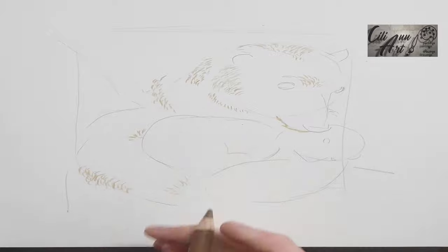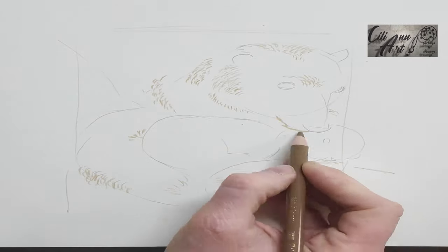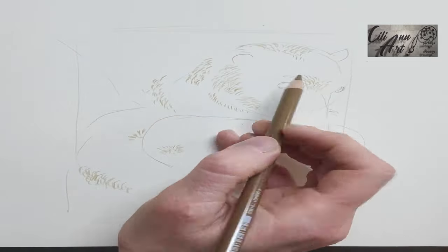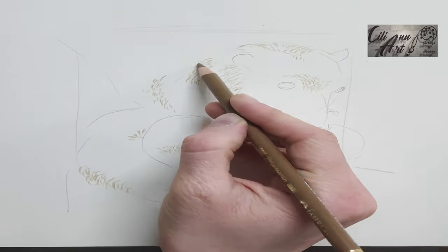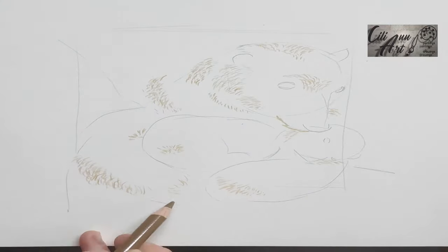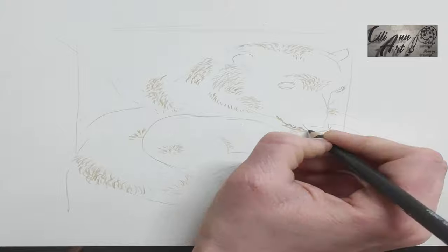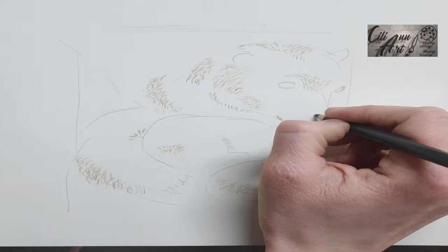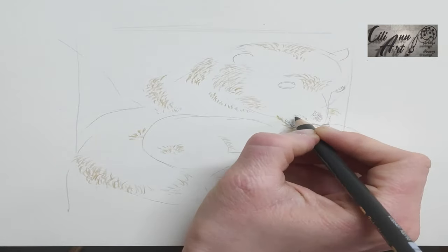So, you see that the paper is white, which helps to skip the whole putting down white color. And instead of starting with a base color, I am basically putting in the shadows of the spaces between the individual hairs of the polar bear's fur.